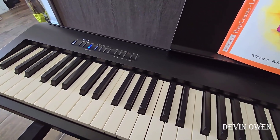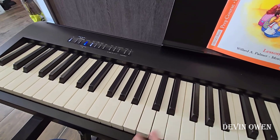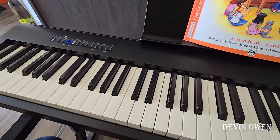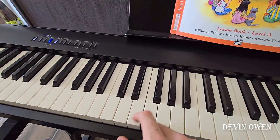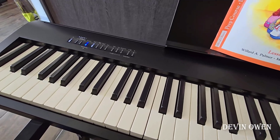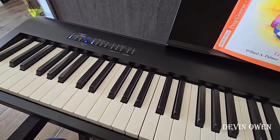I grew up — my mom was a piano teacher. We had a grand piano in the house the entire time I was growing up, so I was very used to weighted keys and normal size keys. I really hated the cheap feeling of the little keyboard. But granted, I'm not a concert pianist, so I didn't need a grand piano in our house just to teach my kids on.